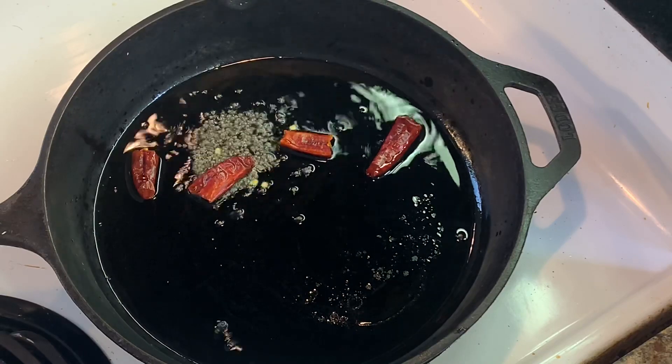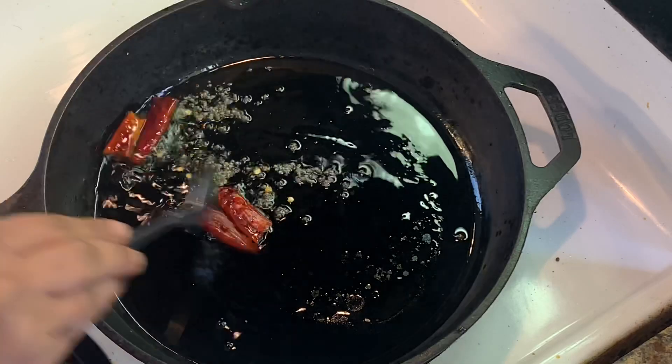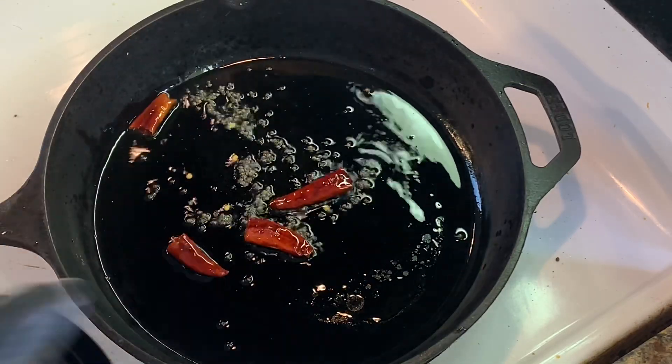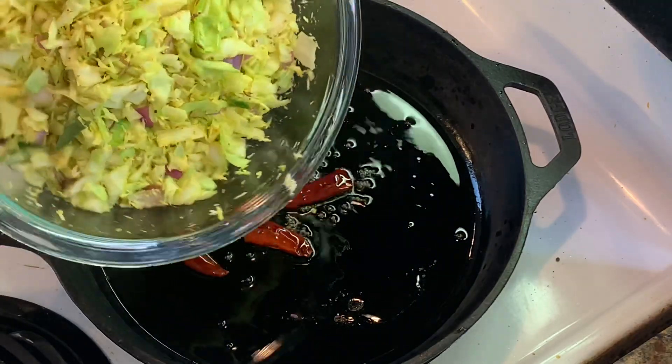We have start with two water. You can fry it with 3 to 2 minutes. We will start making cabbage in each oven.